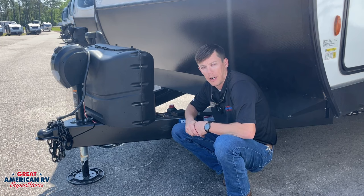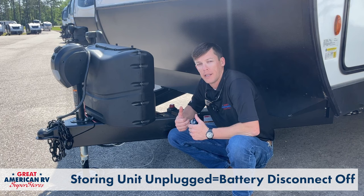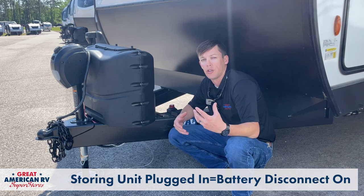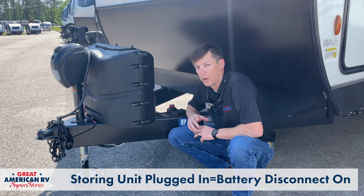Now if you are storing your unit, not plugged in, you want to turn off that battery disconnect. But if you are going to leave that for a very extended period of time, you want to disconnect those cables or put a battery charger on there. If you are leaving your unit plugged in and stored, you want to leave that battery disconnect on — otherwise your converter system will not charge your battery.